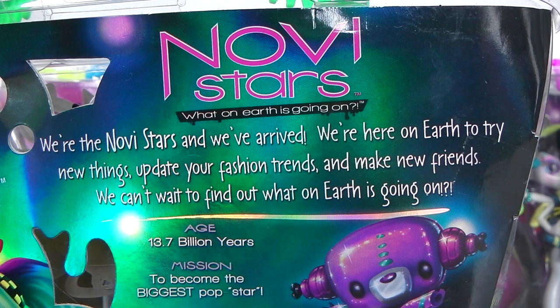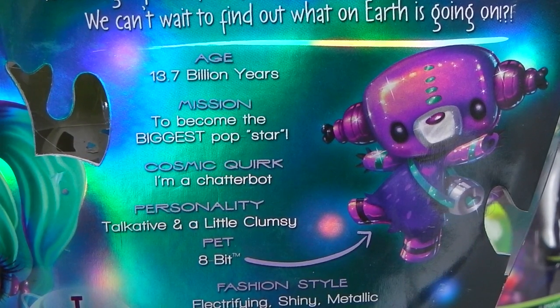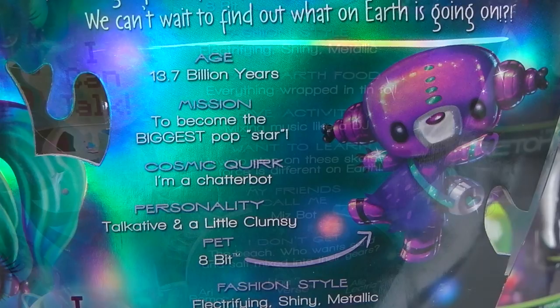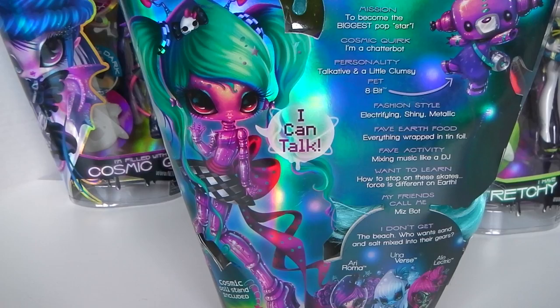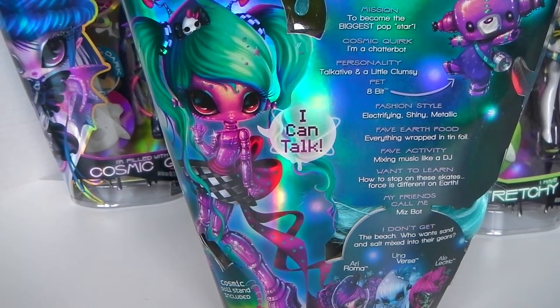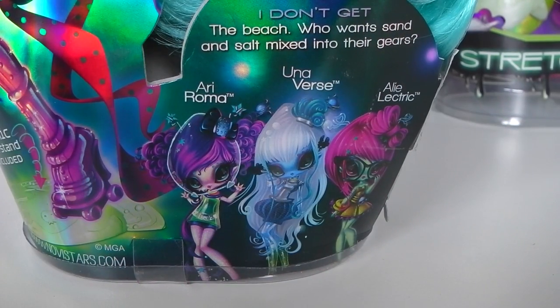It says 'we're the Novi Stars and we've arrived. We're here on earth to try new things, update your fashion trends and make new friends. We can't wait to find out what on earth is going on.' And under that we have May's bio - if you pause the video you can have a read of that. Then we also have this beautiful artwork of May, which is just stunning, as well as her little sidekick. And right at the bottom of the box we have some more of the Novi Stars which are available to collect.